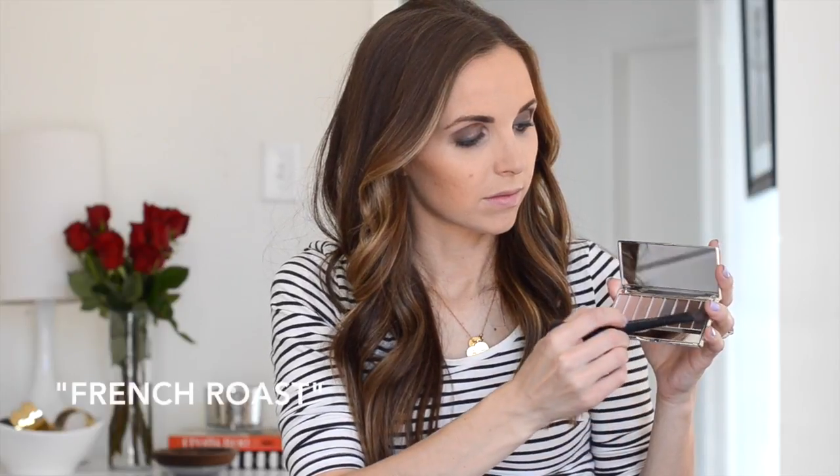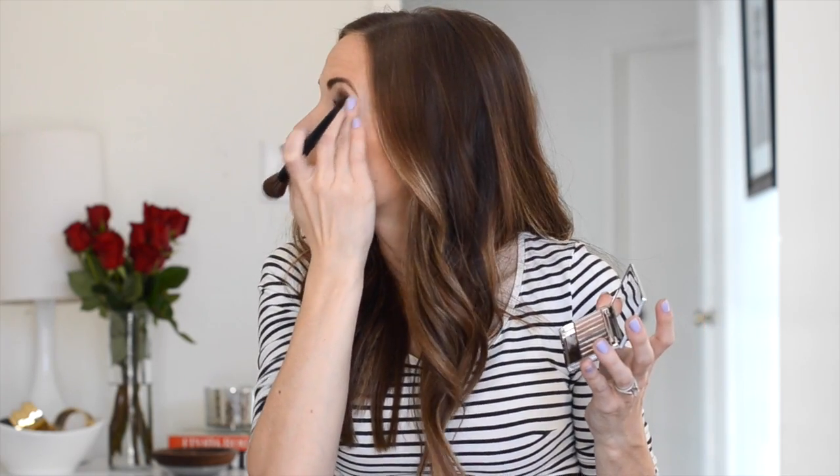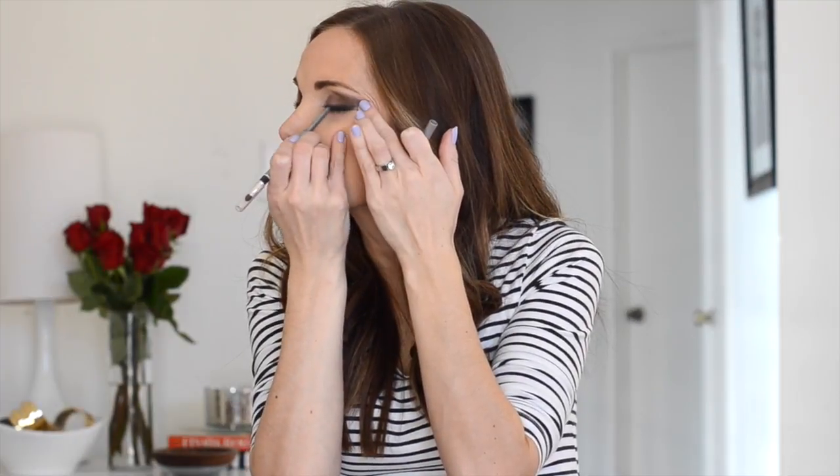And finally finish with the darkest shade, French Roast. Sweep this along your lash line toward the outside of your eye. Now go back with your eyeliner pencil and just redefine that line.